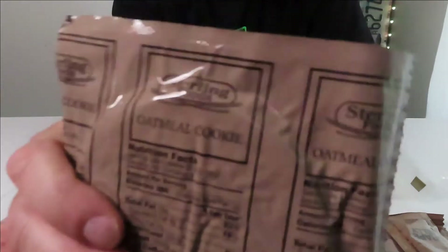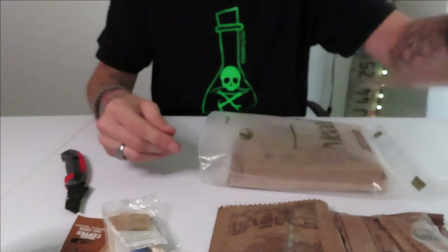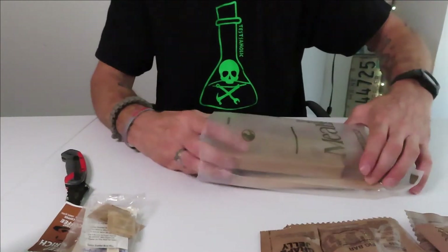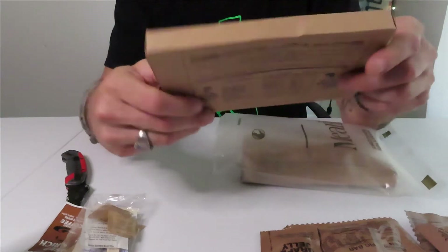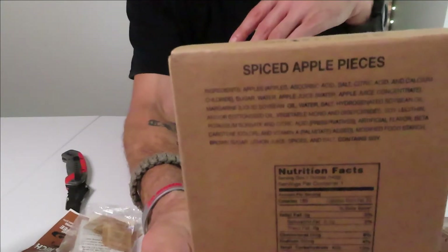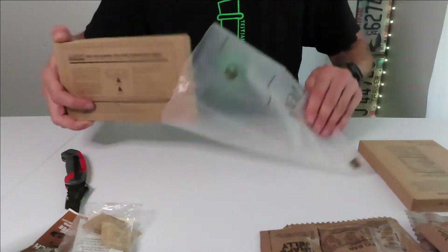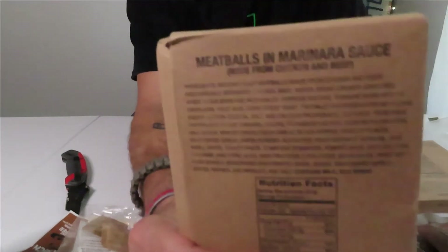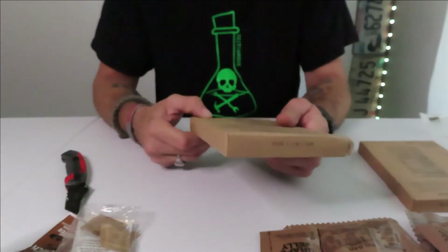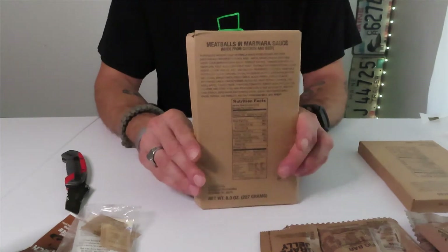Something round in here — a round oatmeal cookie. Now we're talking! Oatmeal cookie. Snack bread, oatmeal cookie, fig bars — a lot of sweet stuff. Now this: spiced apple pieces. And last but not least, the meatballs in marinara sauce. Oh boy, I can't wait to try that. Meatballs in marinara sauce, made from chicken and beef.